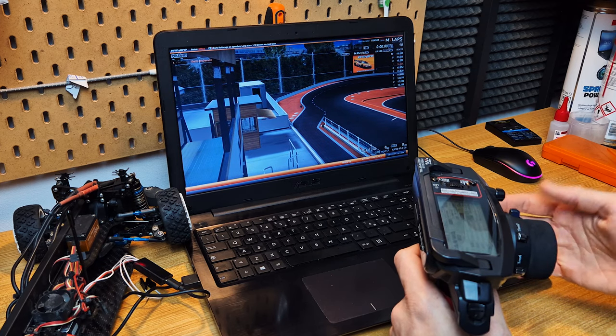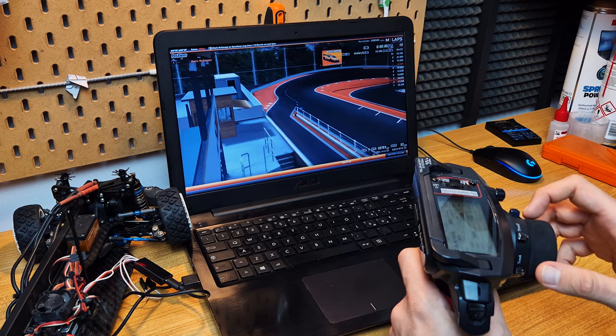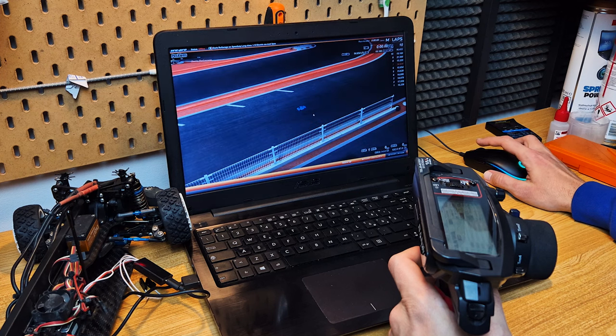And if you make a mistake, just press the space bar and the car is going to be back on its wheels. Let's change the course — now let's try the carpet one.